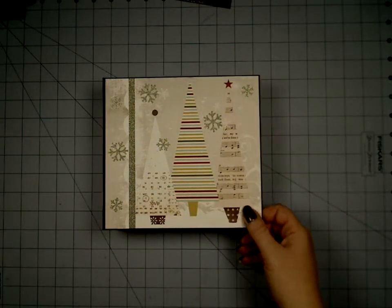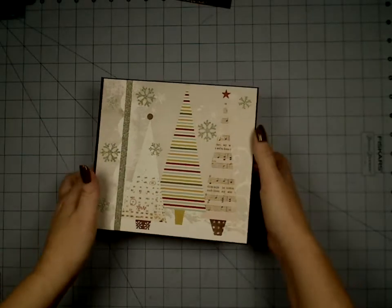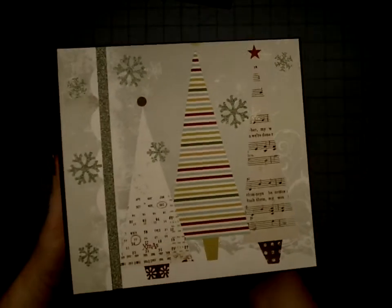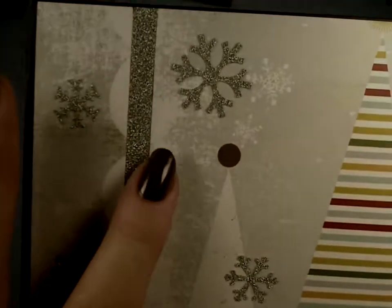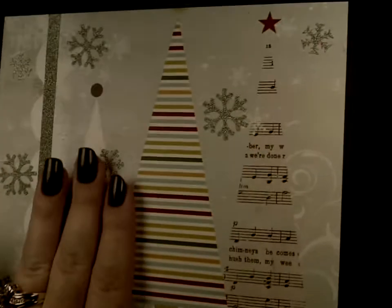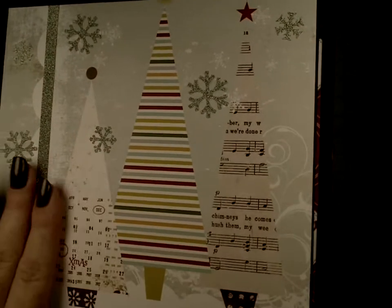This is called Merry Little Christmas, and it's just really pretty vintage type paper. It's this gray with kind of a green tone, and it's rustic looking and so very pretty. I just love these trees. It's great paper — it's fun to work with and it's got a really nice finish to it.